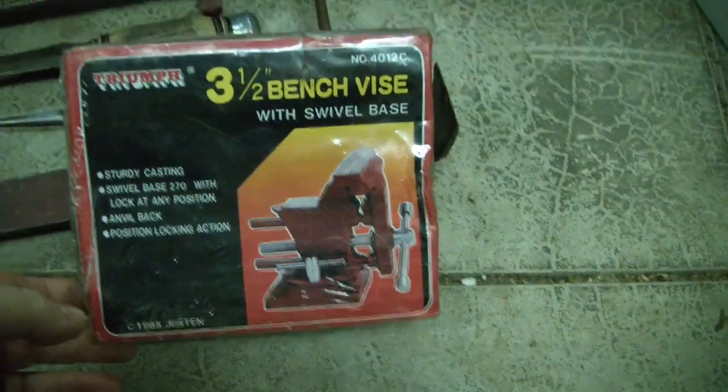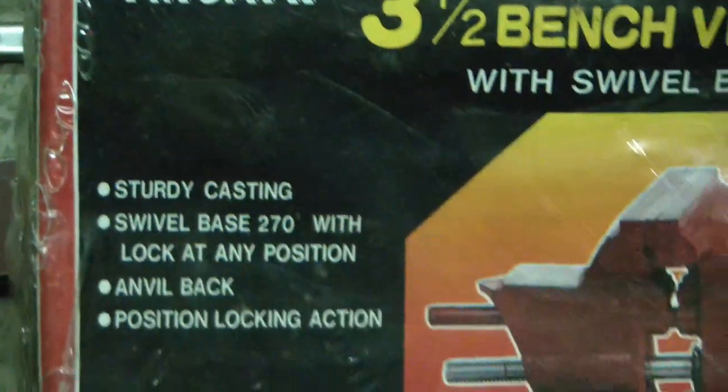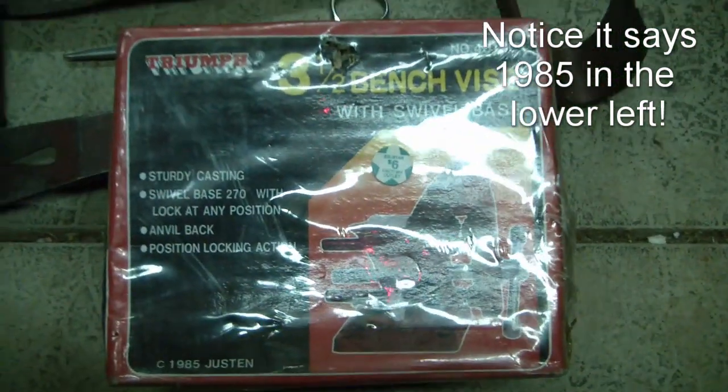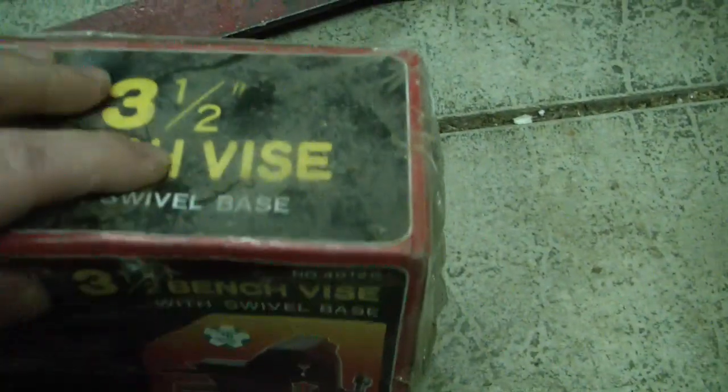I found an NOS Triumph brand little bench vise, swivel base, made in Taiwan — probably an early Harbor Freight or something similar. But it's brand new in box, still has the plastic on it.